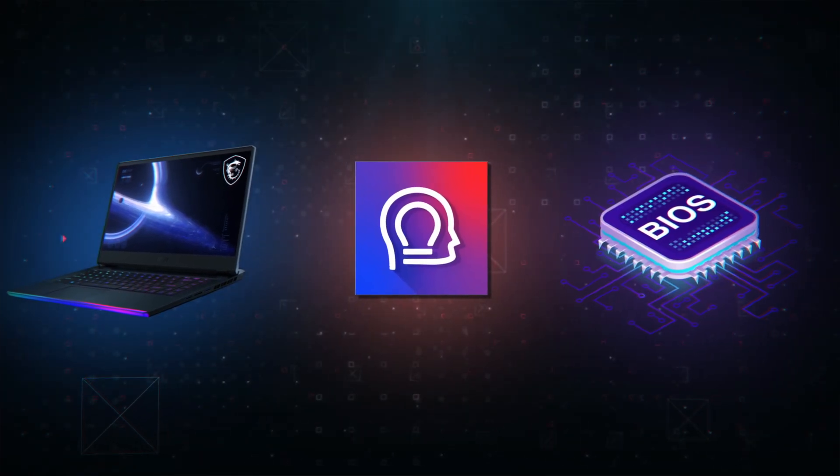In order to achieve this, however, the laptop will not only need a specially designed circuit, but also the software and firmware developed by MSI. I hope this little technique has improved your gaming experience. We'll see you next time.